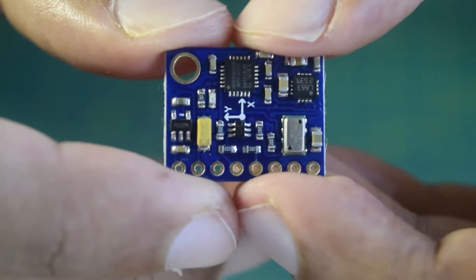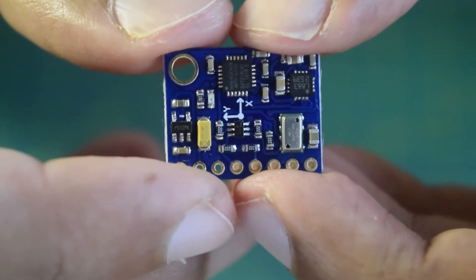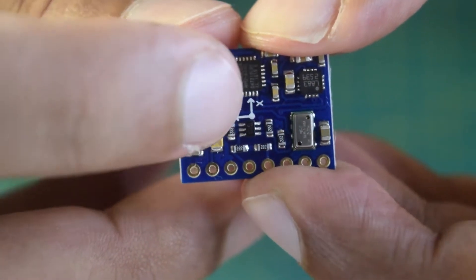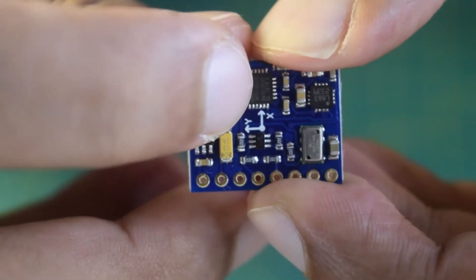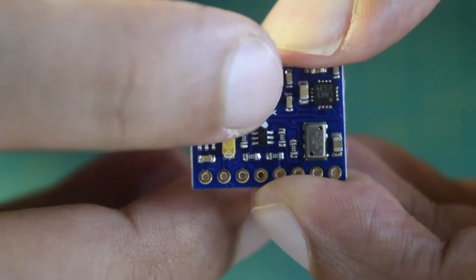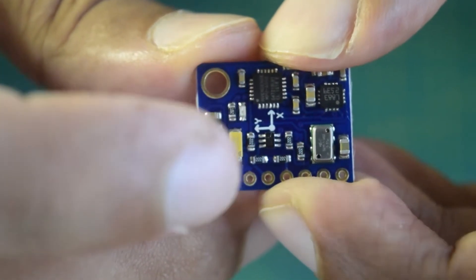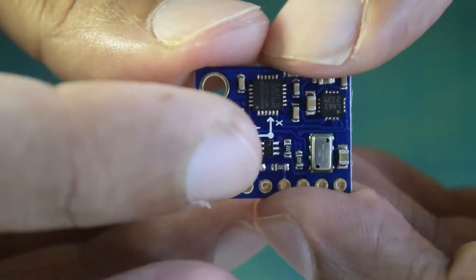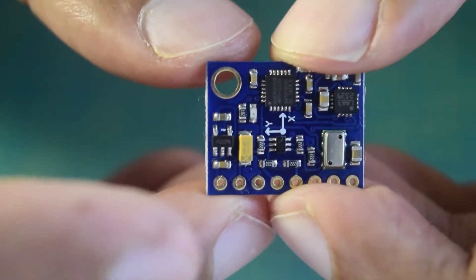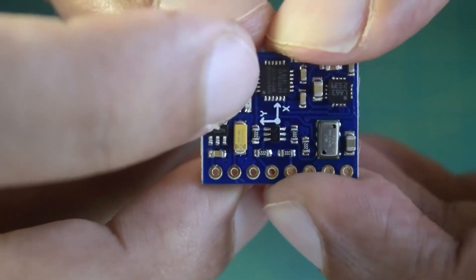Before we start the installation, let me walk you through how I am going to install this external IMU onto my drone. On the top it has markings for the X and Y axes. Ensure that when you install the IMU, X is facing the front side of the drone and Y is on the side — install the sensor in the correct orientation so your flight controller knows which way is forward.